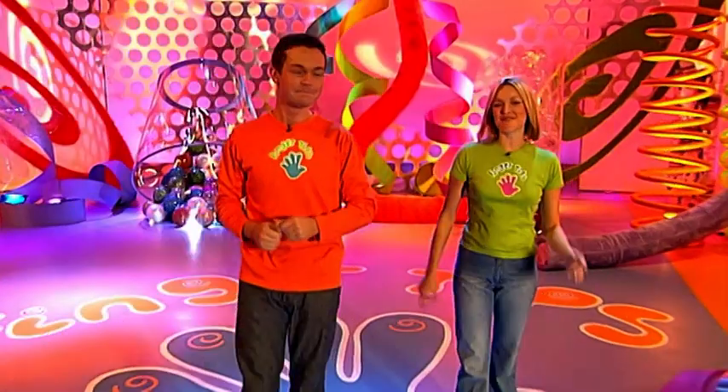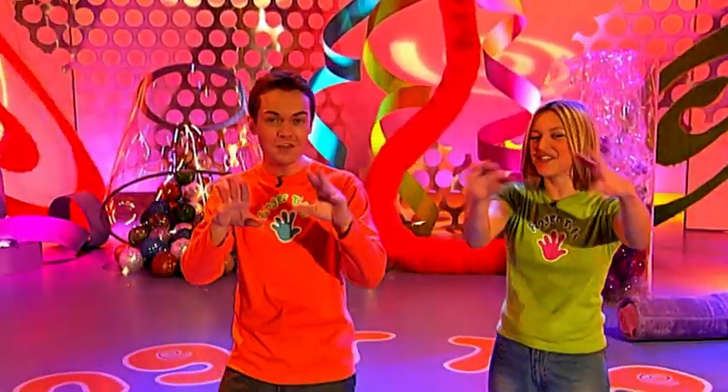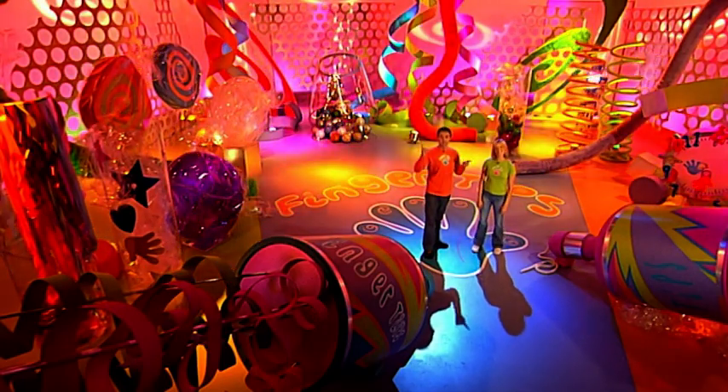Welcome to the show with everything you could ever want to make and do right at your fingertips. I'm Stephen. I'm Fern. And let's check out what's coming up on today's show.